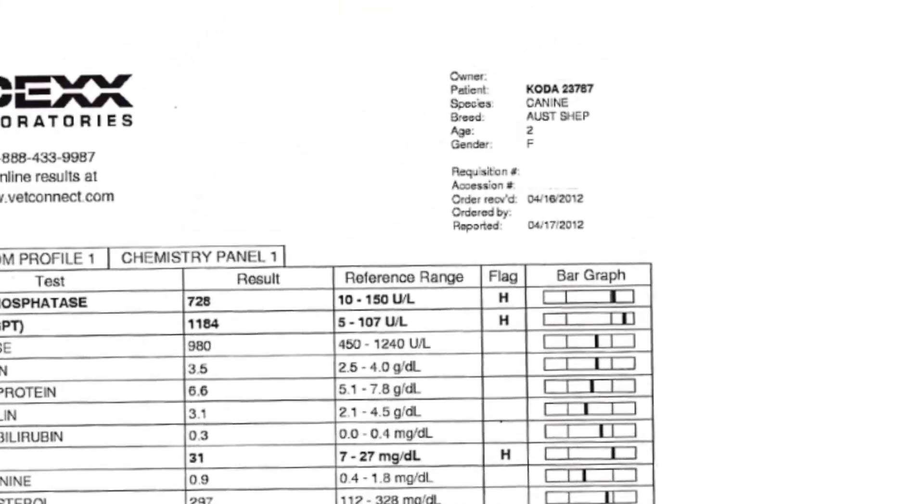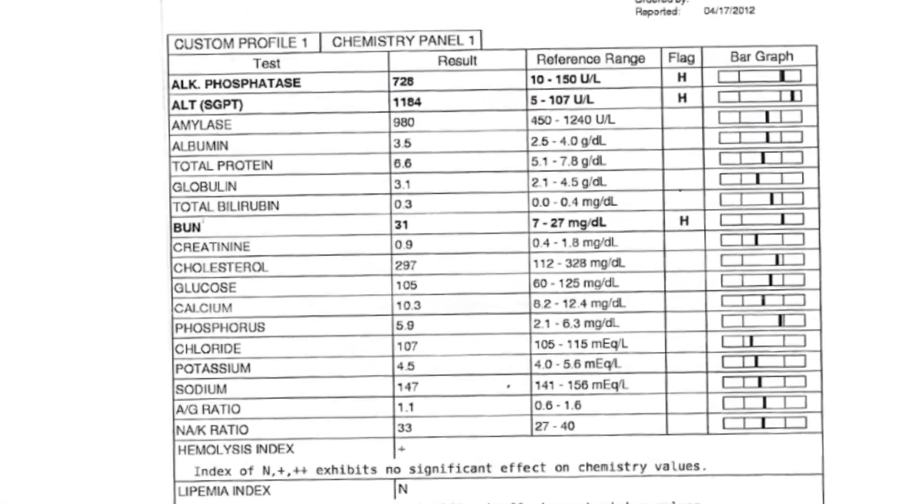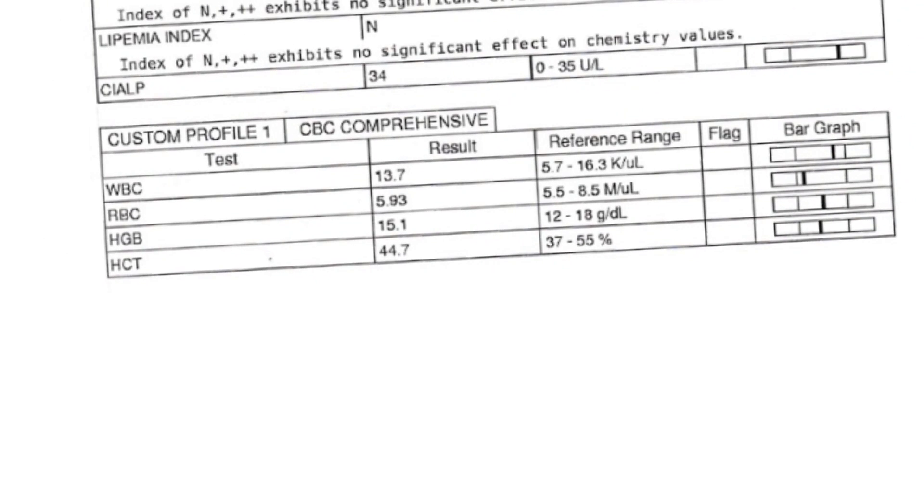Finally, I want to show you where these numbers occur in real life — this happens to be from a blood panel. This is from a dog, an Australian Shepherd, two years old, and it's a female. Even the sex of an animal can vary the hematocrit. You can see there are different blood values listed, and I want to go to the bottom to show you the hematocrit, which is often abbreviated on these readouts as HCT.